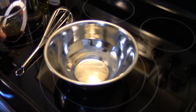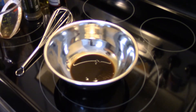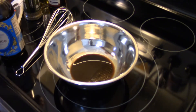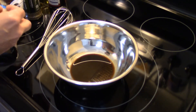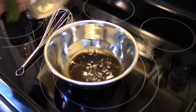Hi guys, welcome to my kitchen. Today I'm making marinated top round steak. Starting out in a small bowl, we're gonna make our marinade. I'm gonna put in a quarter cup of Worcestershire sauce and a third of a cup of soy sauce.